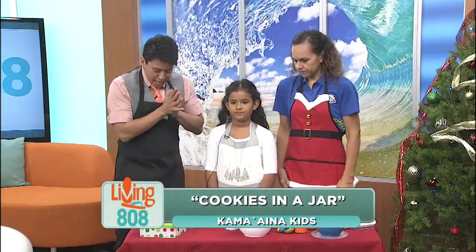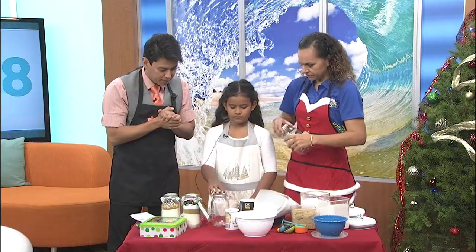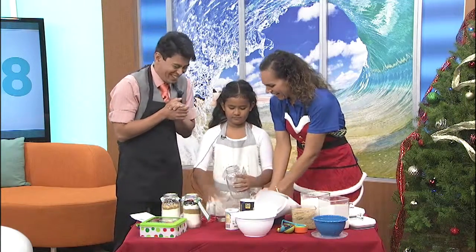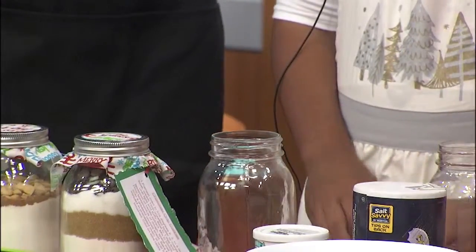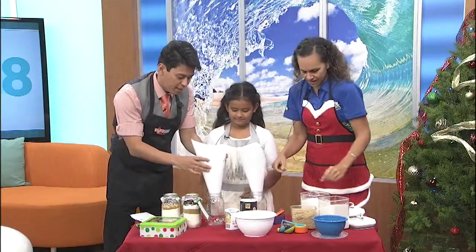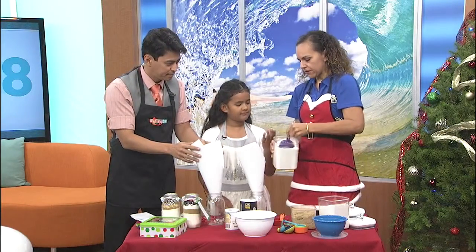Now, what are we going to do and how are we going to start putting things together? First, we are going to open up our Mason jars — you're going to help me with this one. It's tricky getting that open. And then we are going to use these funnels. And what we're going to do is we are going to get two cups of flour.